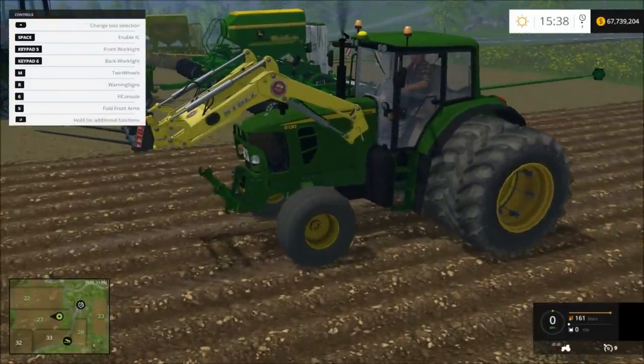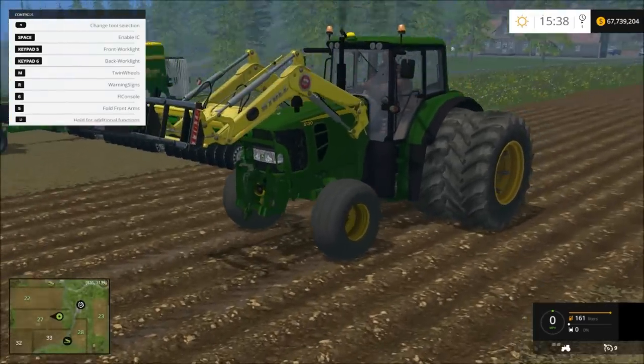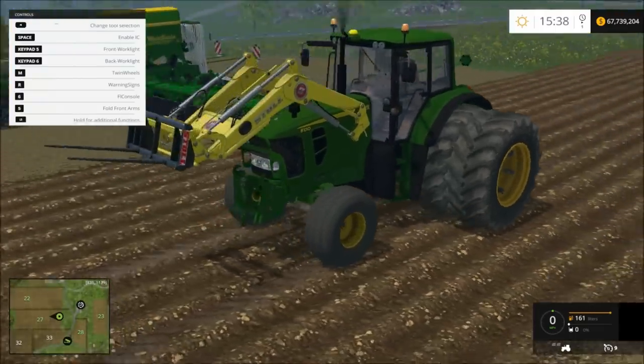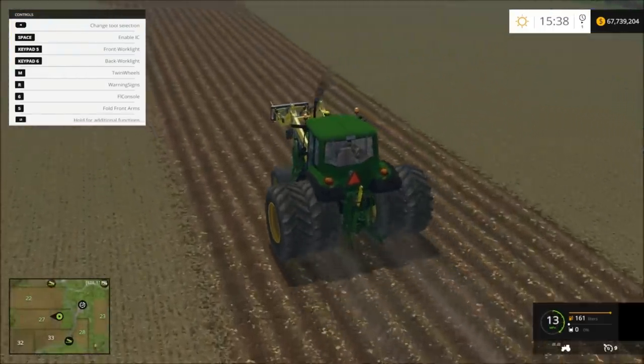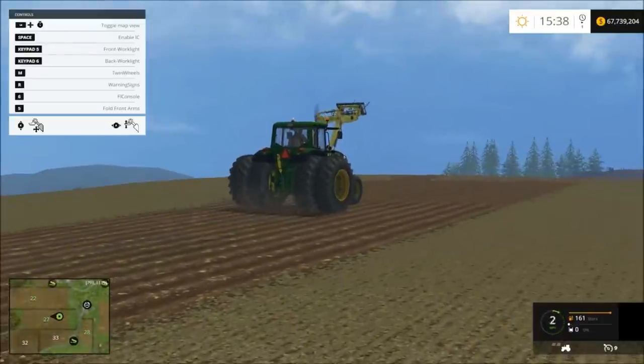Five folds the front little PTO three-point hitch thing up. And six gets rid of the arm attachments, but it still has the arms there. I also added the black smoke — that's pretty much all I did.